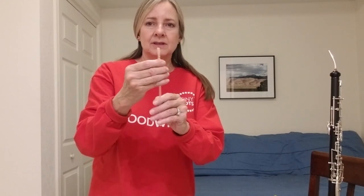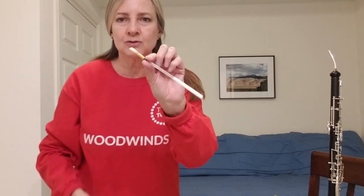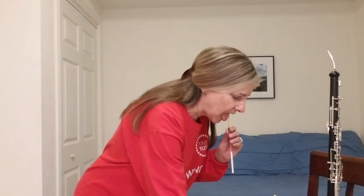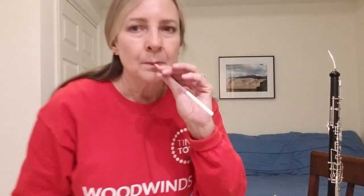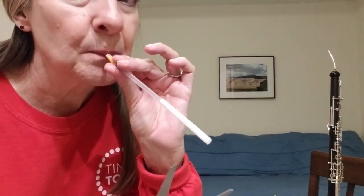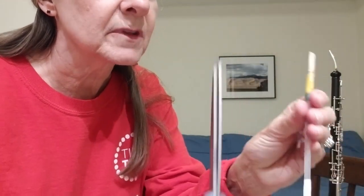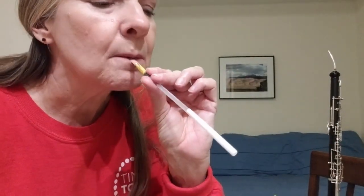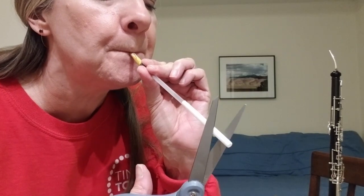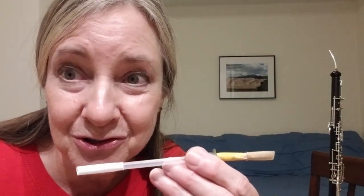I'm going to put an English horn reed on this juice box straw. Now, listen to what happens. Let me try that again. Got to get a good tone. The pitch got higher as the straw got shorter.